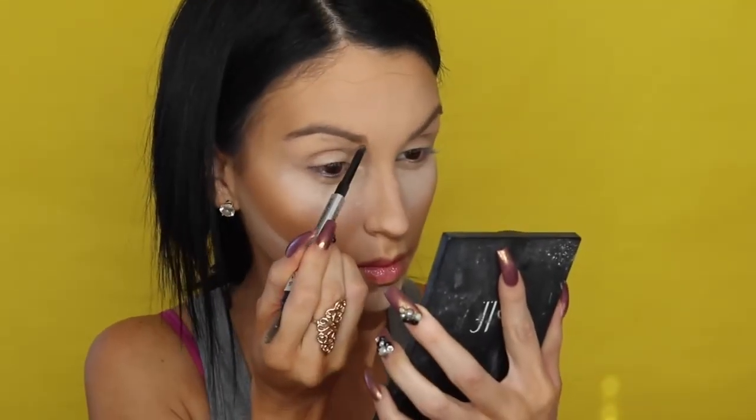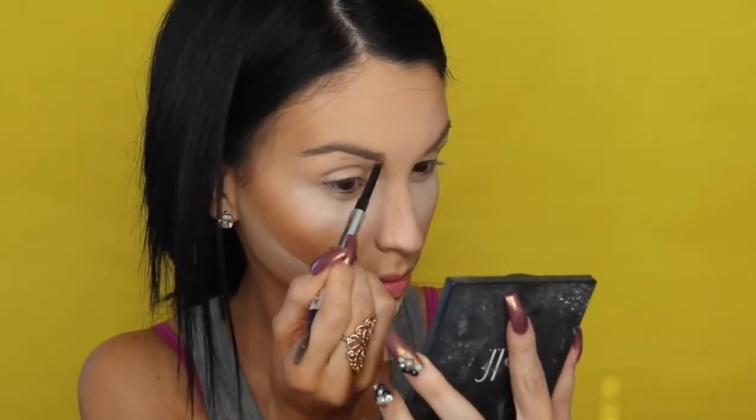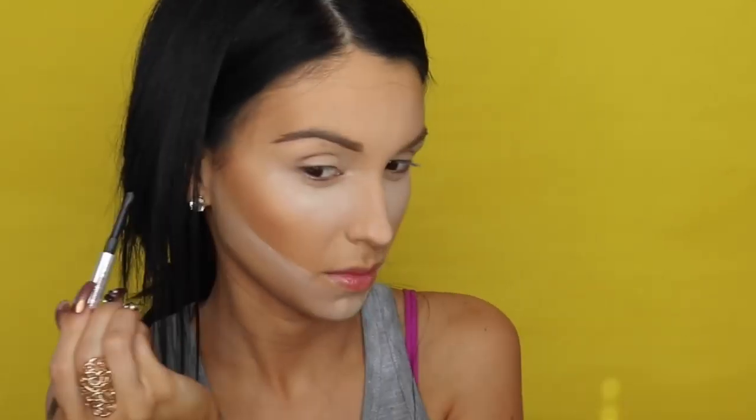So I'm using the Benefit Hoola Bronzer. As you can see, I am contouring my face and I'm going to bring a lot of warmth onto my face. I contour my face and then go ahead and place the setting powder on the bottom just to sharpen it up and clean it up a little bit more.